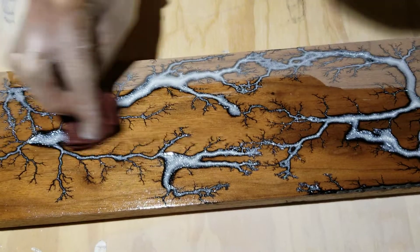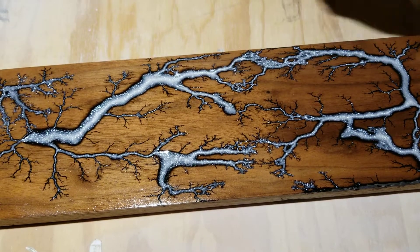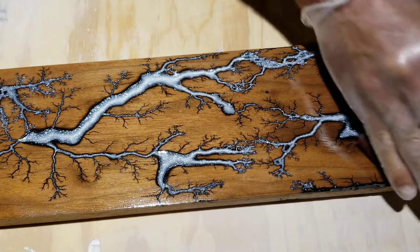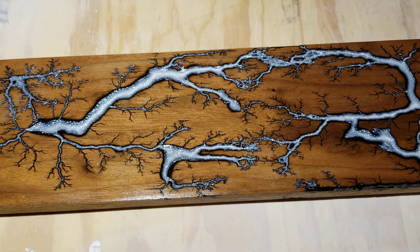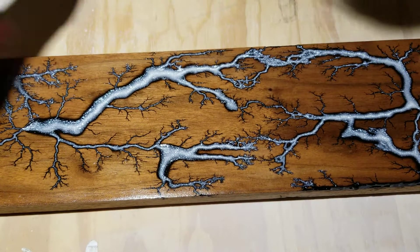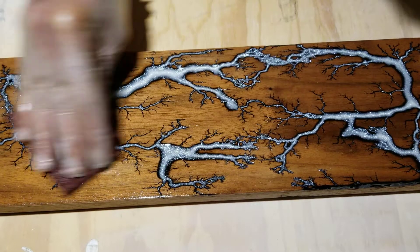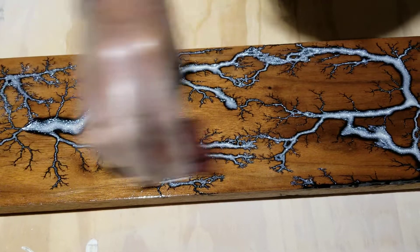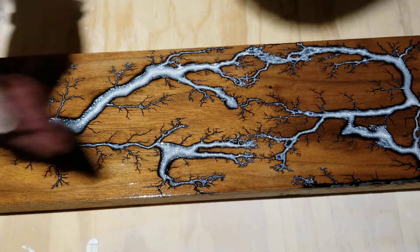Oh yeah, that turned out really nice. I like that — that's gonna be cool. After it dries I'll let it dry, then sand it again with about 600 grit, get it nice and smooth like glass, and then give it another thin coat of poly. It won't change the looks of it — it'll just be a lot smoother.